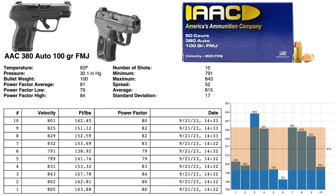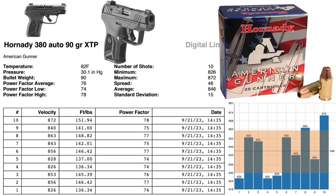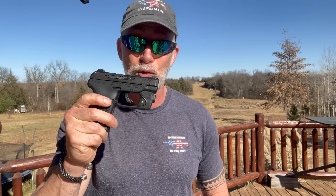Let's look at the ballistics of the .380 with my chronograph using three different types of ammo, including a full metal jacket range ammo and two different kinds from Hornady for self-defense. As you can see, it doesn't have a lot of the speed and energy that a 9mm has. It's kind of somewhere between a 9mm and a .22, and yeah, there are other options like .32 and .25 auto, but really in today's market you've got .22, then .380, then 9mm.